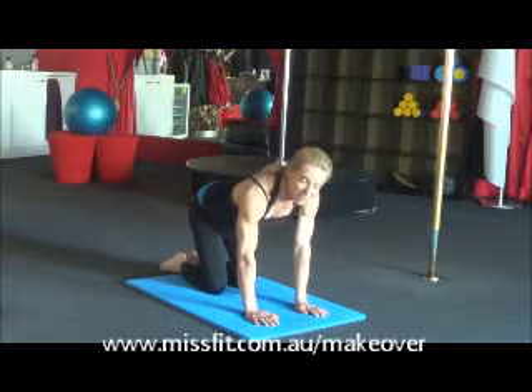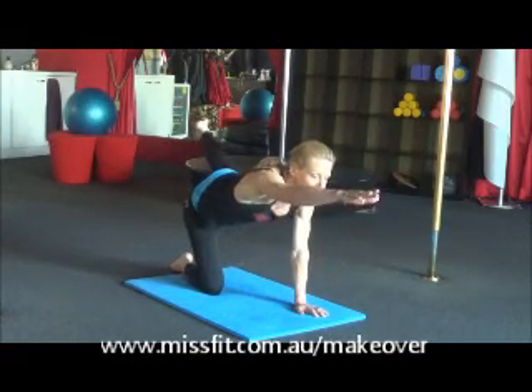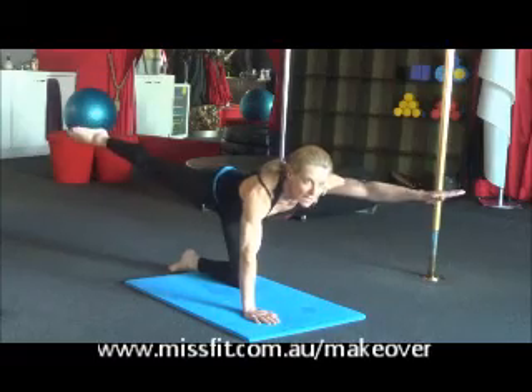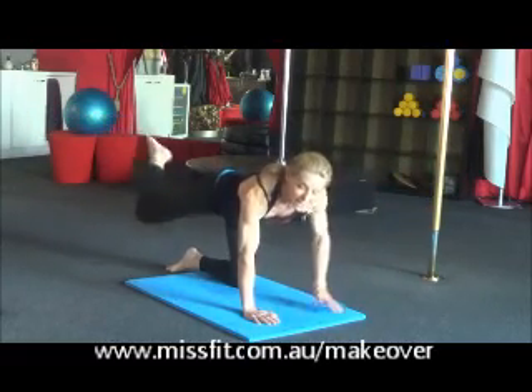Now once you feel you've got that one down pat, let's try something a little bit harder. We're going to take our arm and leg away, then out to the side, back to the front, and down. Repeat it on the other side — around we go — and back down again.